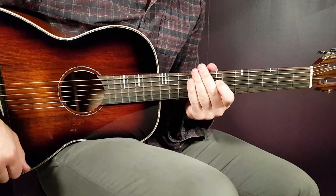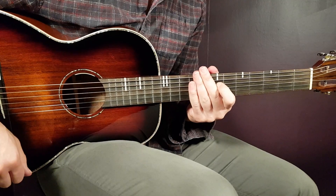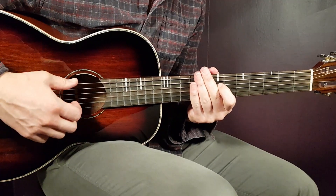Boys and girls, welcome to our guitar tutorial. This one is called Never Ending Song by Conan Gray.